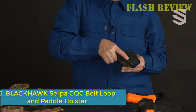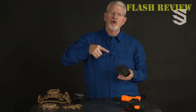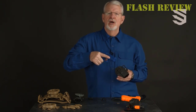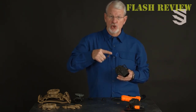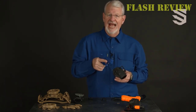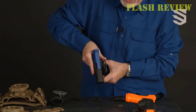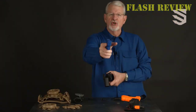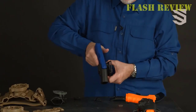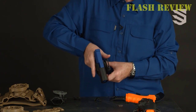Number 6: Blackhawk Serpa CQC Belt Loop and Paddle Holster. The Serpa CQC Belt Loop and Paddle Holster is constructed of premium saddle-grade leather and black anodized aluminum and features Serpa's patented positive retention feature. This draw-and-fire weapon retention system has a re-engageable trigger lock at the paddle on each side, allowing for a lightning-fast draw. This holster from Blackhawk is designed to offer a quick, secure draw from concealment. The D-shaped design with palm swells and anti-slip paddle helps keep the grip in your hand when you need it most.